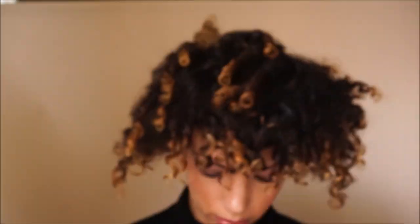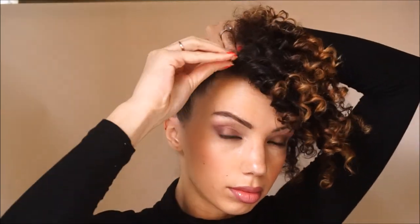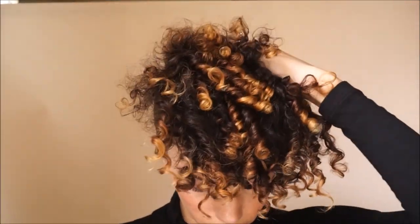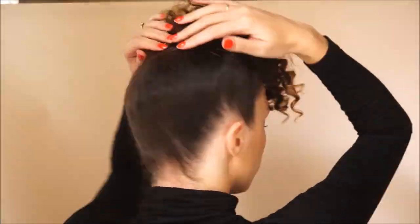Now if you watched this and you're like, 'I can't find that little tool thingy from Target' — bobby pins are another way to create this style. If you have thicker hair you'll probably need those really thick bobby pins or hair clips, whichever kind works for you. It's the exact same process, just using a whole bunch of bobby pins instead.